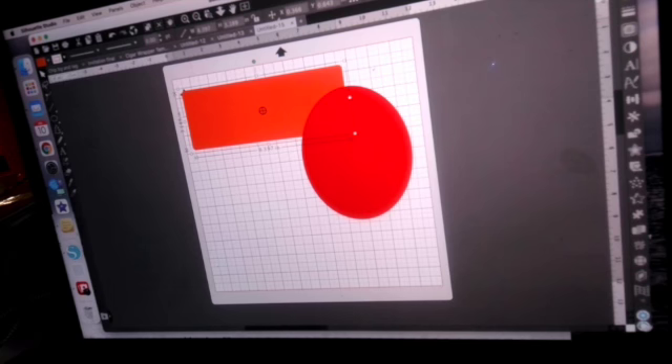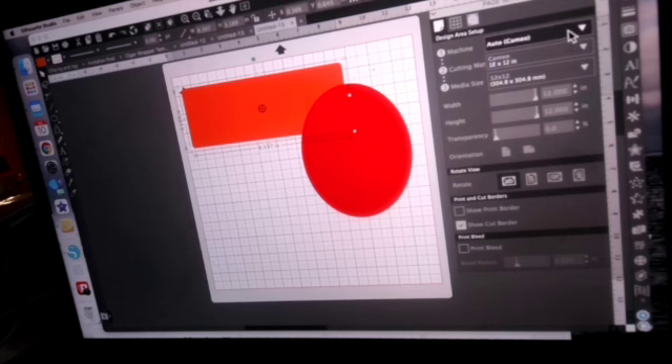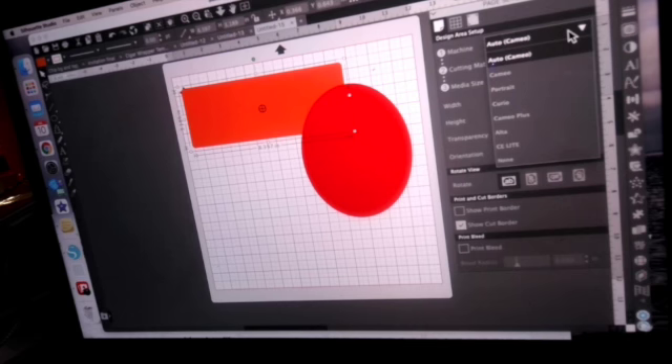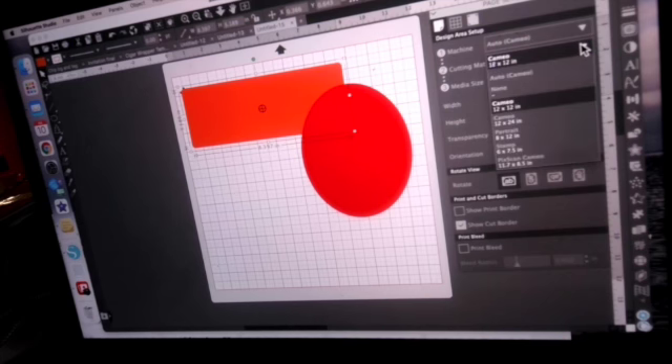Let me go over to the page setup — this is where you go to get your page set up for whatever you're trying to do. This is where you say what machine you're using; of course I have the Cameo. And here is where you say what cutting mat you're using — usually if I'm cutting something I'm using a 12 by 12, or the 12 by 24, or 8 by 12 for the Portrait. You've also got the Pixie and the Sketch.